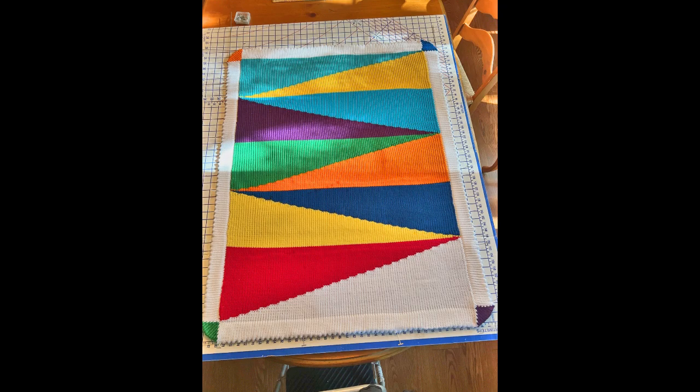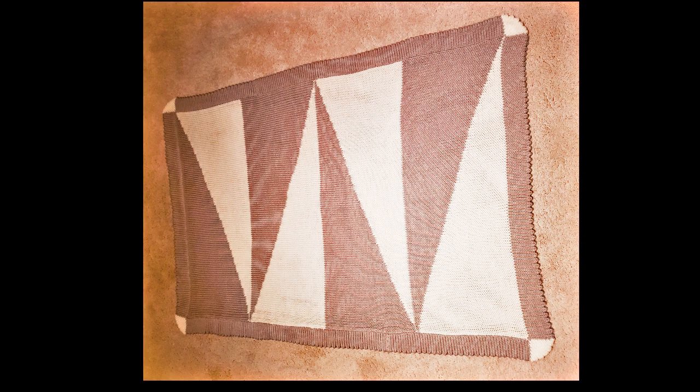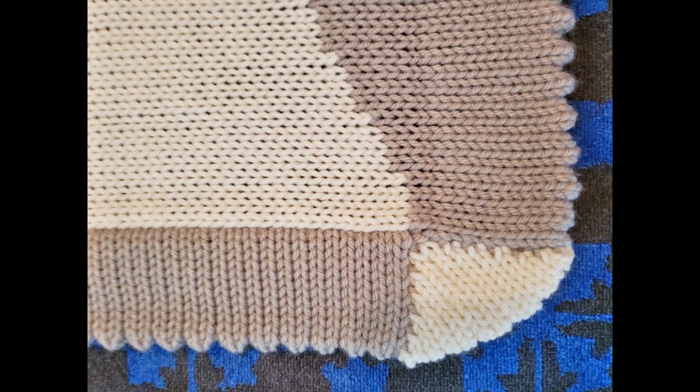This afghan, by using short row graphics, gives you a very striking geometric pattern, but you do not have to take the time and fuss with intarsia. It's fast and easy. It also has hems all around, which gives you extra width and very sturdy edges. Edges on blankets seem to get the most wear. We also have a very interesting corner detail on this afghan. Let's get started with the technique.